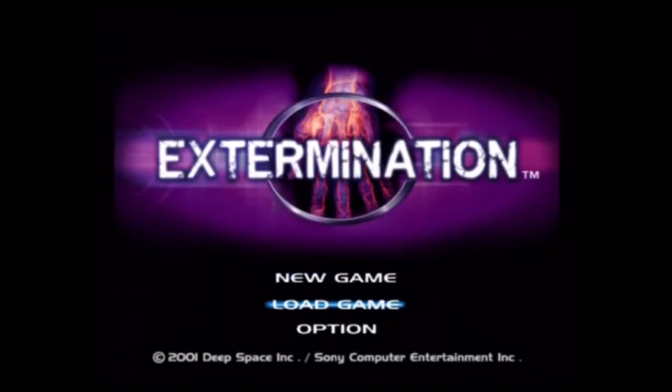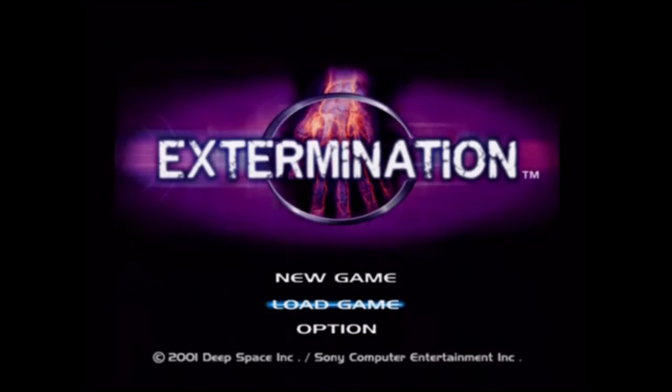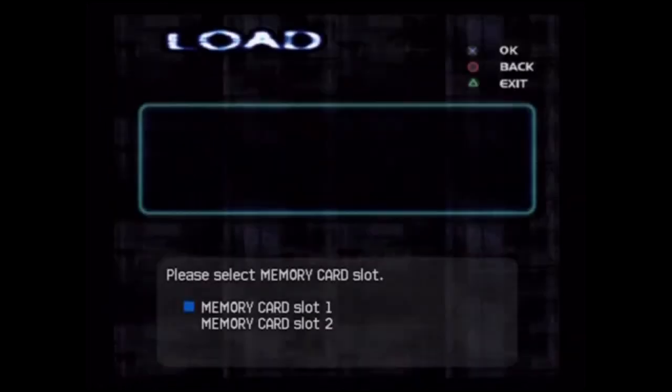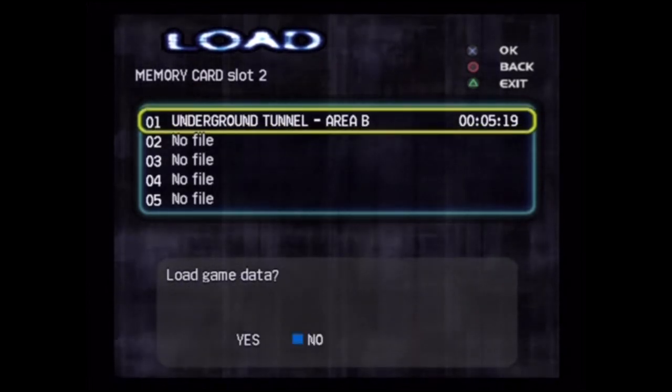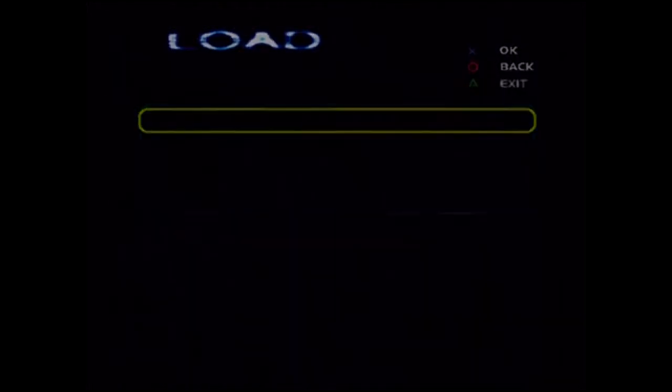Alright guys, Belmont SNES here and I'm doing a quick video test. I got my microphone and my mixer through the mail so I thought I'd hook it all up and see what the quality is like really, for Let's Plays of course.